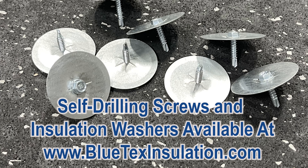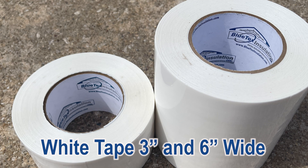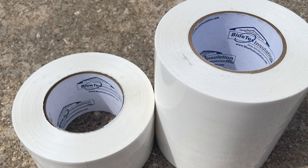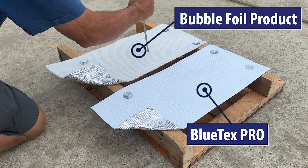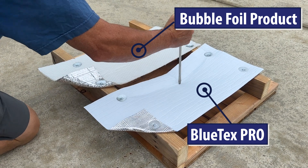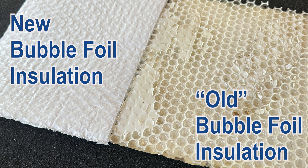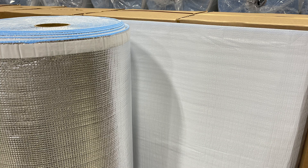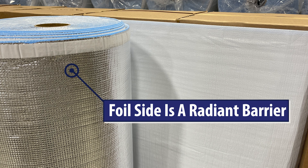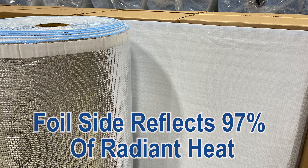Use the self-drilling screws and washers to attach, and then seal the seams with the Blutex 3-inch white vapor barrier tape. Blutex is super durable compared to bubble foil products — we don't use the cheap metalized film or mylar in Blutex insulation like most of the competition that will eventually deteriorate and fall apart. Plus, when you install Blutex insulation, the foil side is a radiant barrier that will reflect 97% of radiant heat.